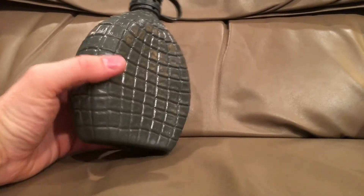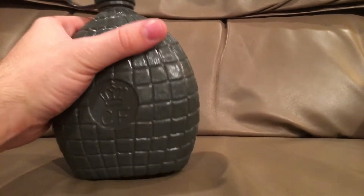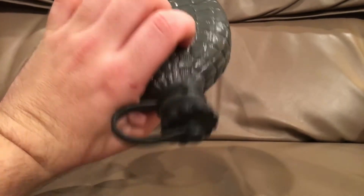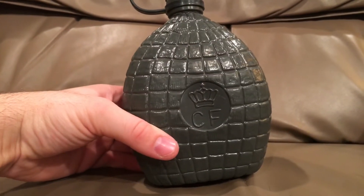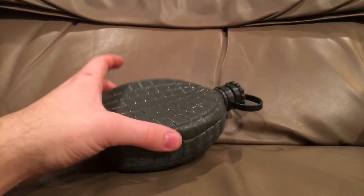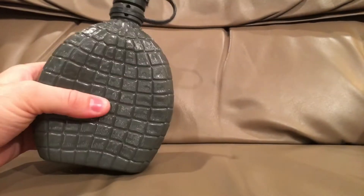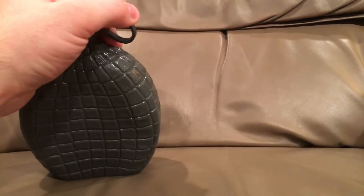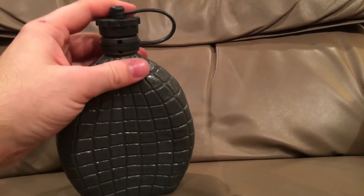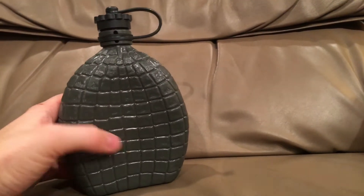I haven't used one of these, just because it's a bit small, and there isn't a cup with it or anything — it's kind of just a water bottle, and it's a small water bottle at that. But it's something I picked up a while ago. They do have a pretty sturdy plastic keeper for their cap, which is kind of nice.